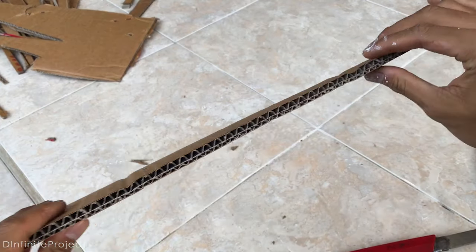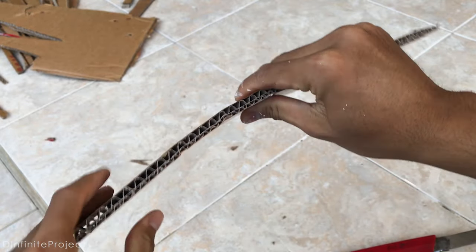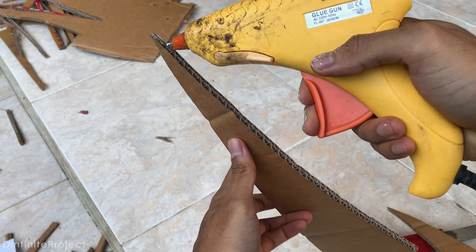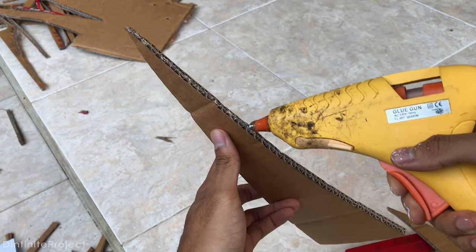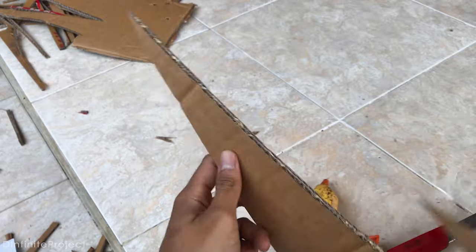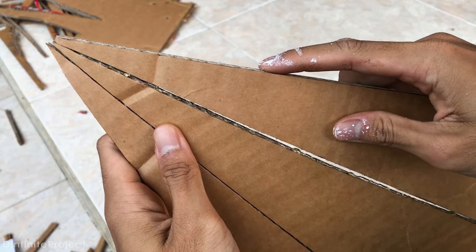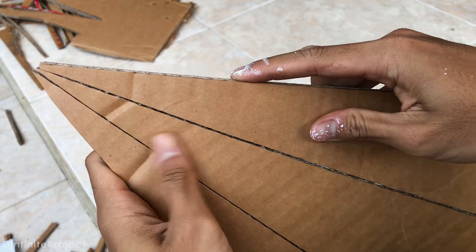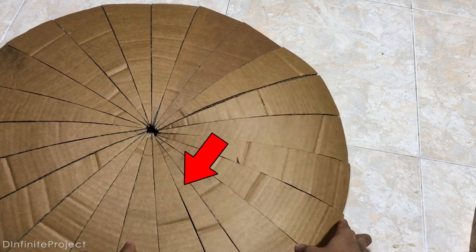Now, bend the cardboard a little bit to make a shield shape, and glue all the triangles together. I just use hot glue on this part. When all the triangles are glued together, it's probably not going to fit perfectly. Just like this — I need to cut this part to make the shield a perfectly circle.